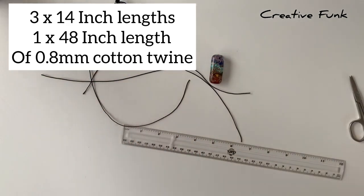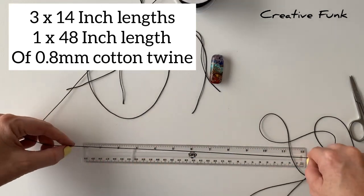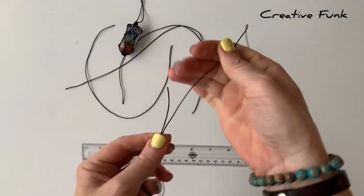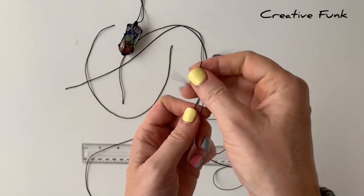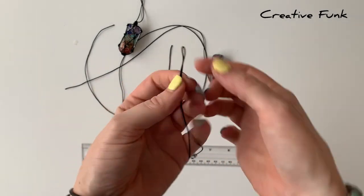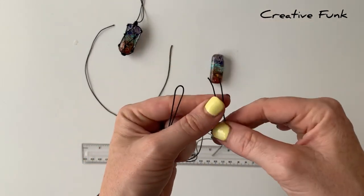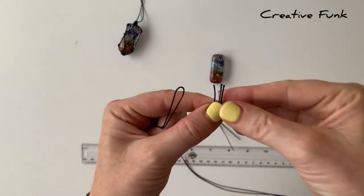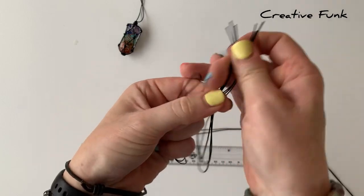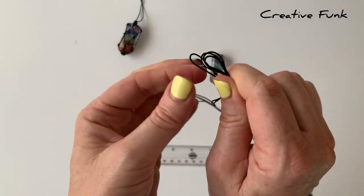To start off we need three lengths of 14 inches and one length of 48 inches. We'll measure all our lengths out and then find the middle of all of our twines by putting the ends together and going to the other end. Finding the middle on all the smaller pieces as well and popping them together with the longer piece.